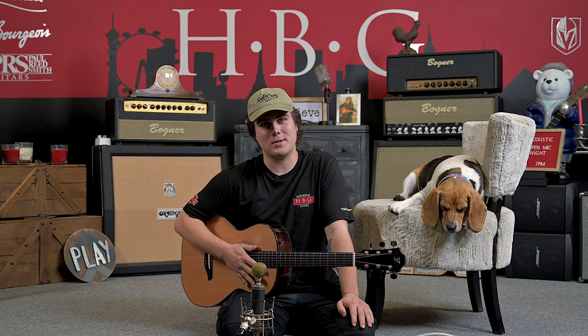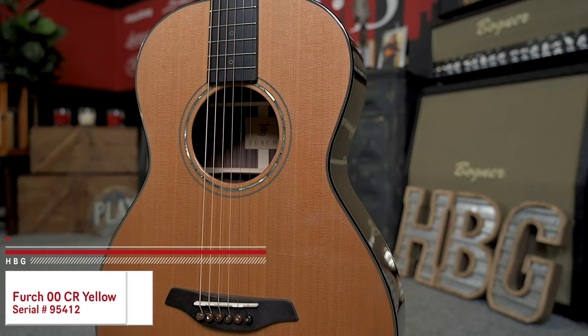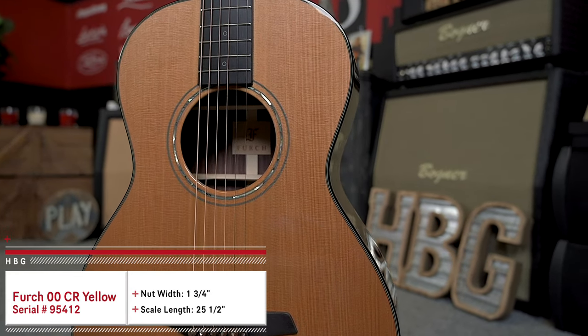How's it going, everyone? This is Jason Kurtzen and Toby the Beagle here in the Heartbreaker Guitars Lounge, and today we are checking out the FERC 00CR Yellow. Let's jump into it.